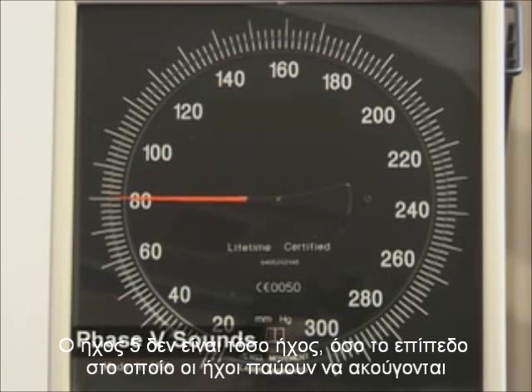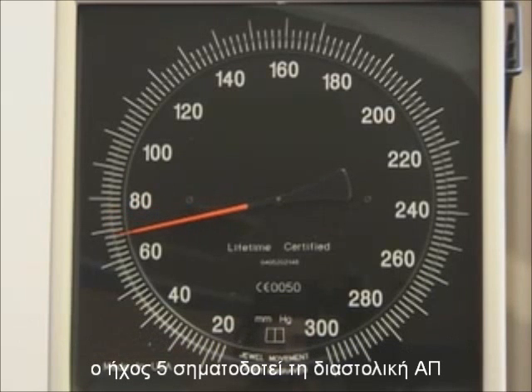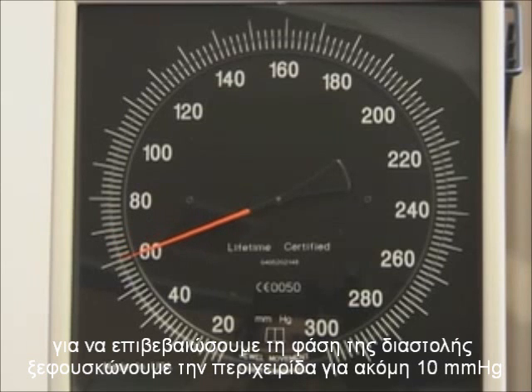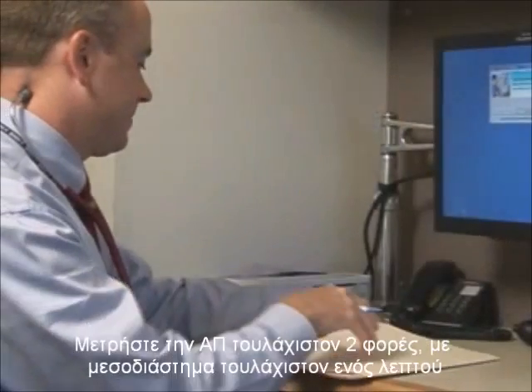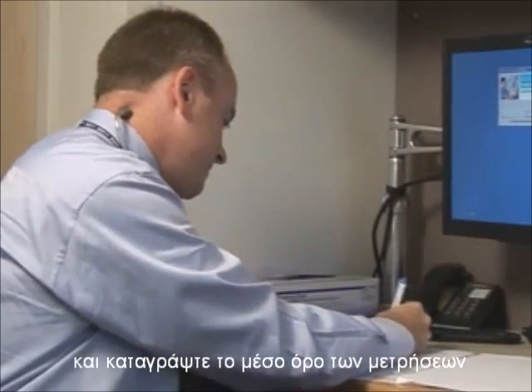Phase 5 sound is not really a sound, but rather is the level at which sounds disappear. Phase 5 indicates the diastolic blood pressure. To ensure that diastole has been reached, the cuff pressure should continue to be deflated for an additional 10 millimeters of mercury beyond the 5th Korotkoff sound. You should measure the blood pressure twice at a minimum, waiting at least one minute between readings. The average of the measurements should be recorded.